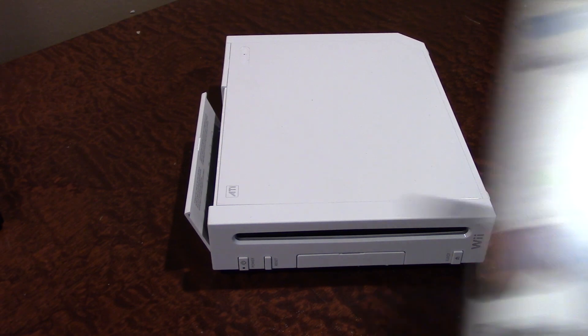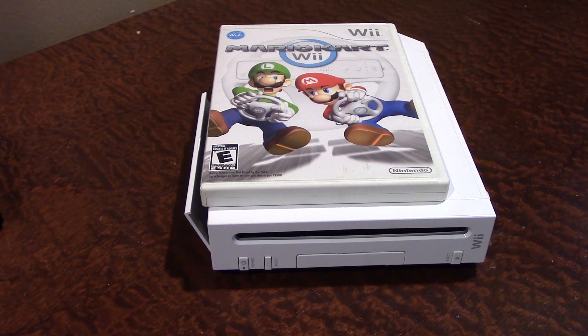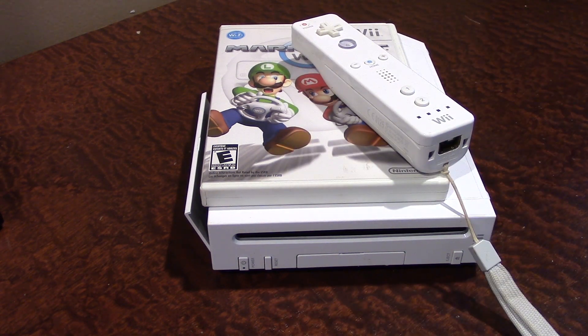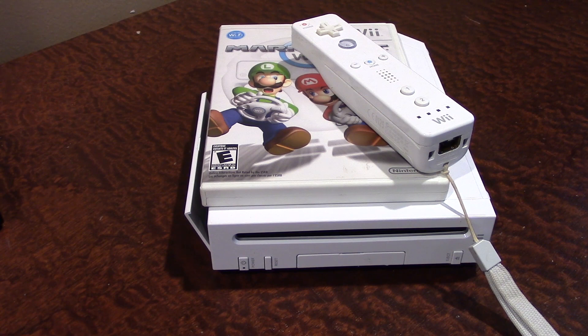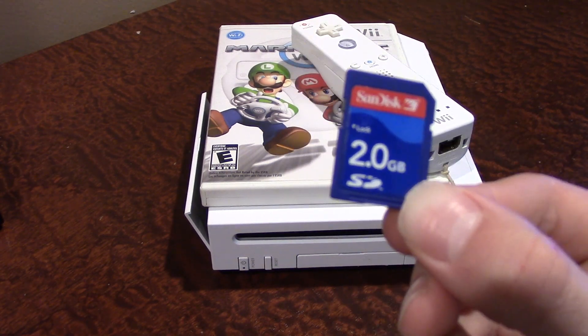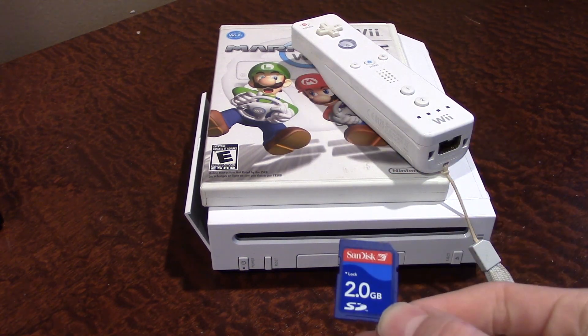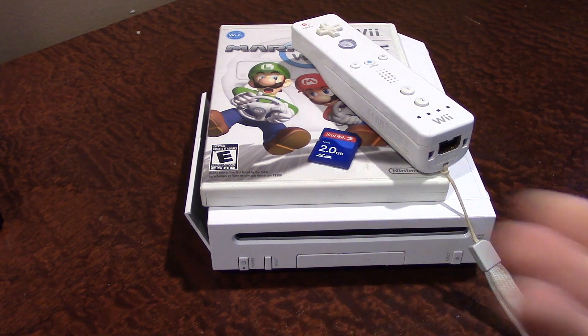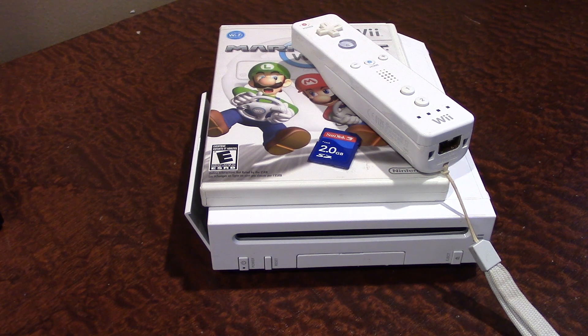You're also going to need a copy of Mario Kart Wii, a Nintendo Wii remote, and last but not least, a 2GB or greater SD card, which we are going to need to put some files onto and plug into the SD card slot on the front of the console. Besides those, this is pretty much all that you need.